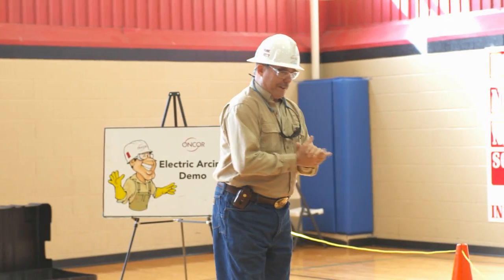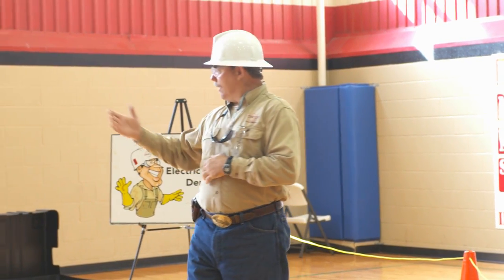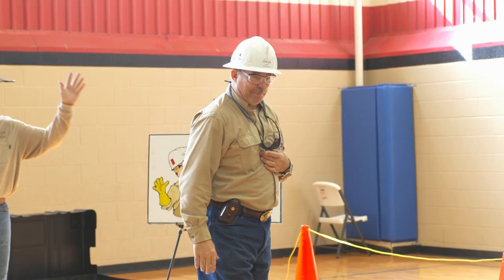I want to welcome each and every one of you to Encore Electric Delivery's arcing demo. Your instructors today are Mr. Josh and I'm Mr. Jim.